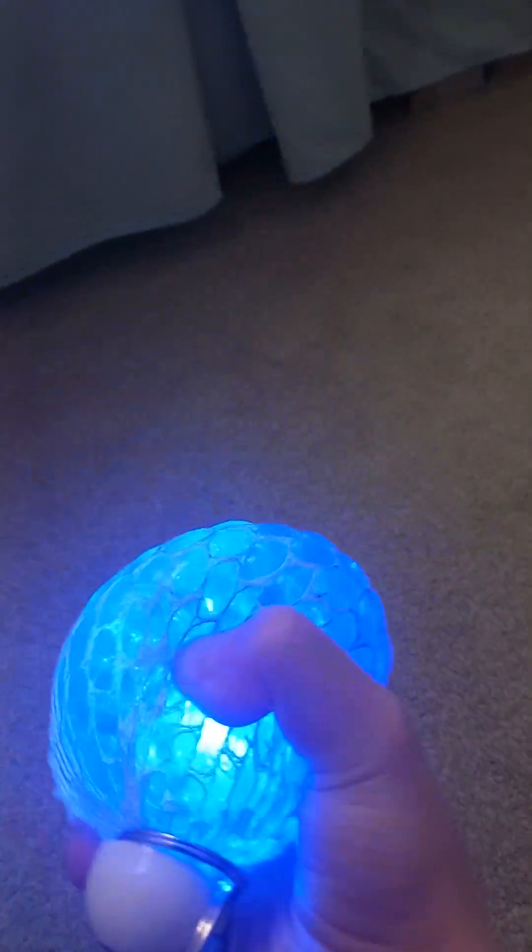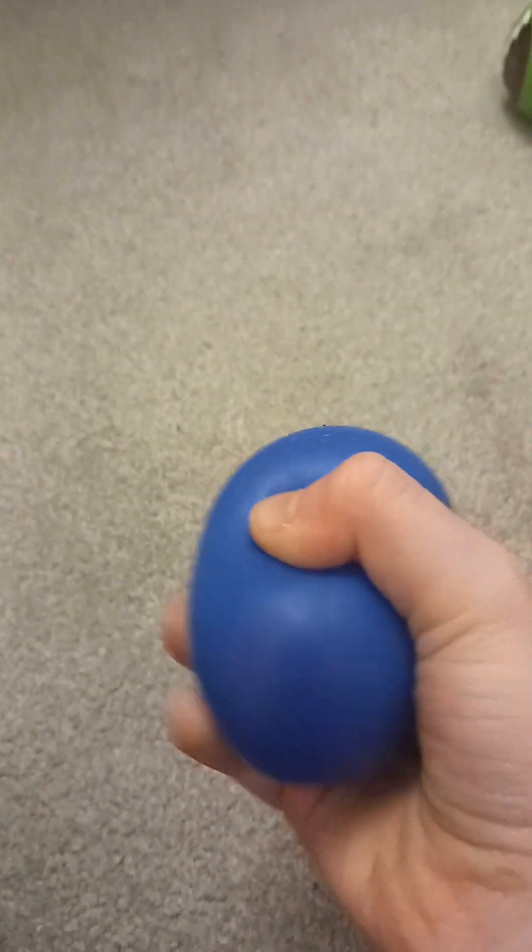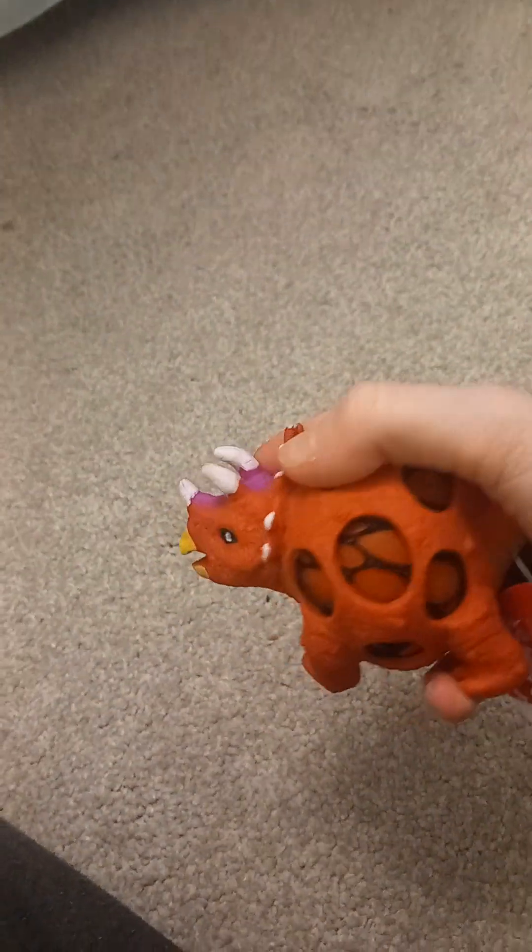And then we have our dinosaur one, and then we got our little pea pod popper one. And we have our watermelon orbie one — that's my favorite — and it's got the black seeds in it as well. And then we have our dinosaur, we have our yellow salt one, and we have our little narwhal one. And we got a light-up orbie color-changing one — it's got a cool face on it. And then we got our color-changing blue to purple one, and then we have finally our dinosaur one.